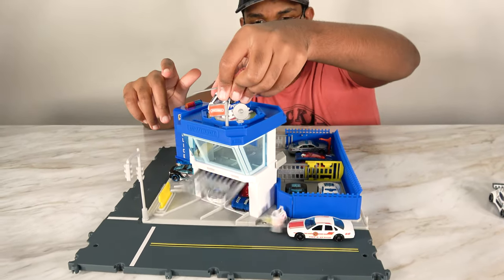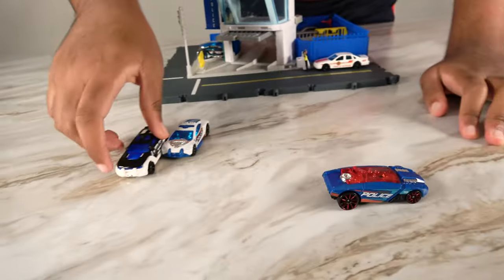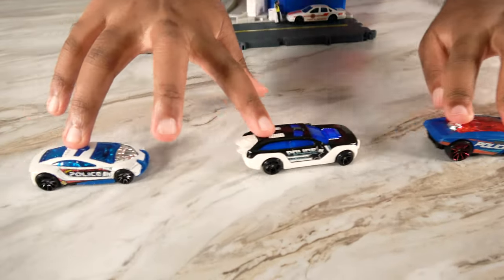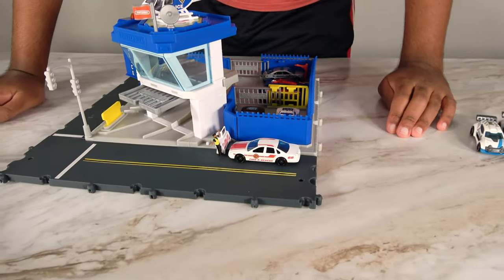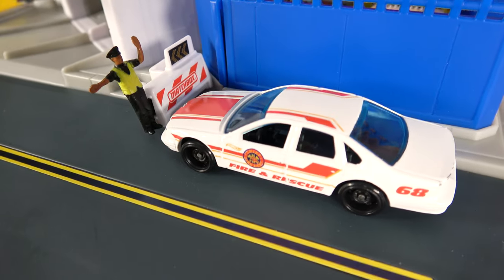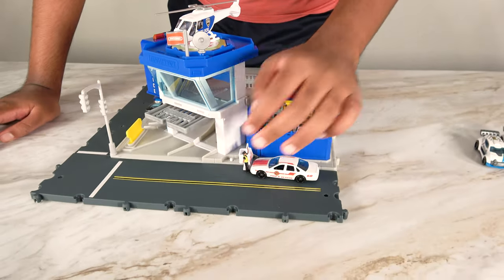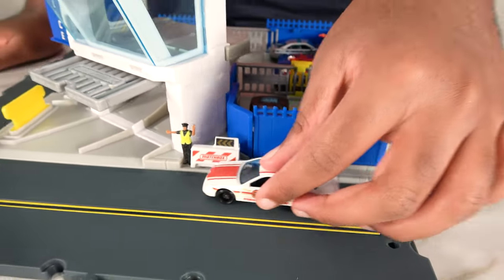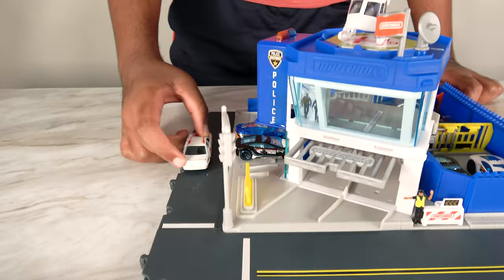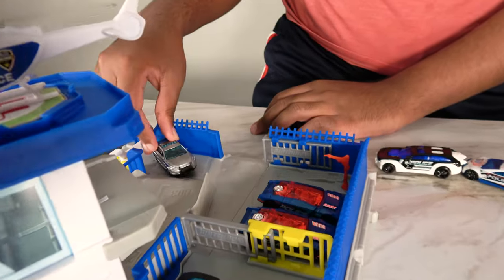This car is going, and now these three police cars are off to the scene. This car got stopped by the policeman, and now the police cars have gone. Now they're going to turn right here and drive off. We send our new dispatchers.